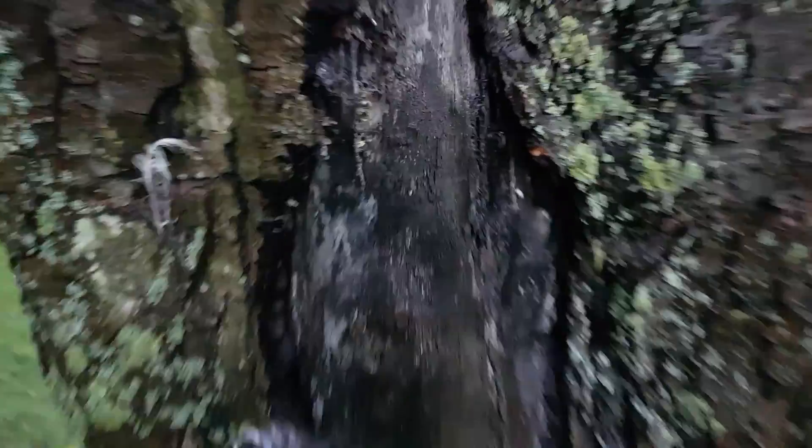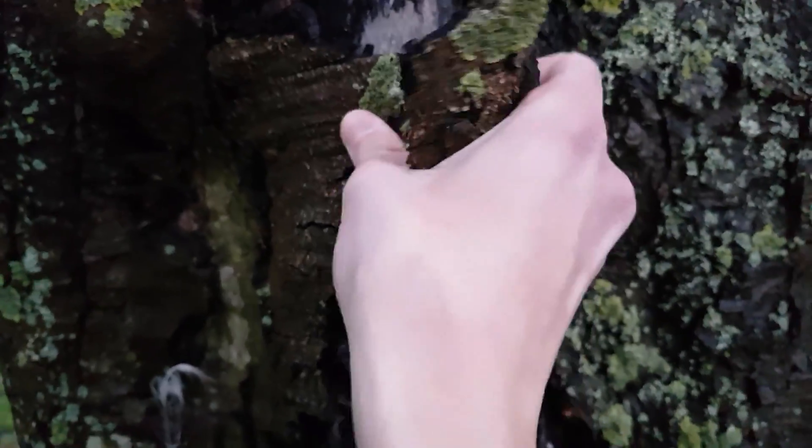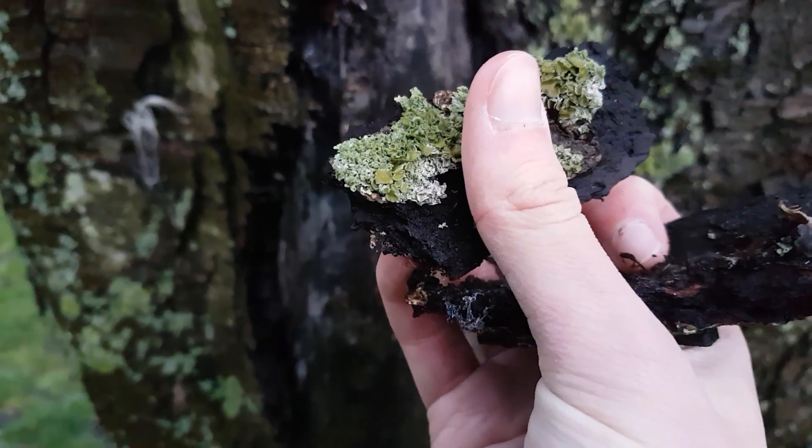Obviously you don't want to go around pulling bark off trees — they don't like it. There don't seem to be any animals on it, but there's some lichen growing on top of it.